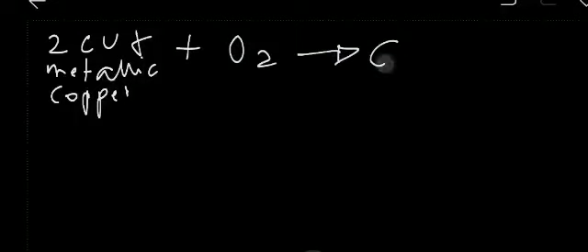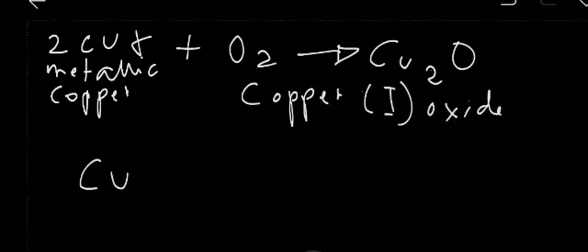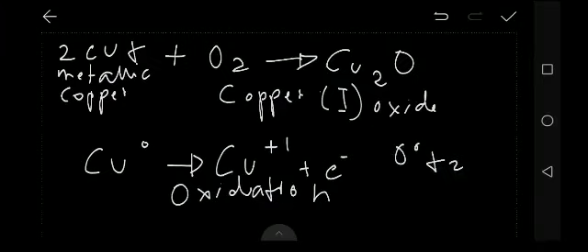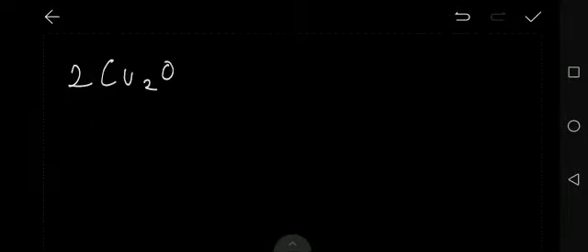A lot of people think that the green patina is copper peroxide, but it's much more complicated than that. The process starts when metallic copper is exposed to air and reacts with oxygen to form copper oxide, which is actually kind of pinkish in color. The copper loses one electron to become positively charged in the process of oxidation, while the oxygen gains electrons to become negatively charged in the process of reduction. In the next step, copper is oxidized once again.